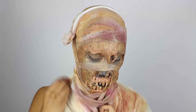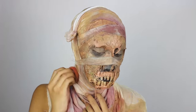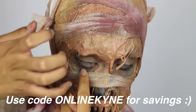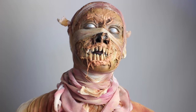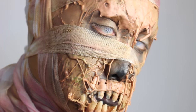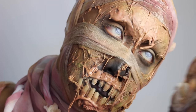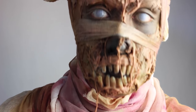The last step is to add my white mesh camo eye contacts, which I always leave for the end since they impair my vision — also I just like being dramatic. This is the finished look: it's old, crusty, creepy, and spooky. That's it for my mummy makeup tutorial! If you want to see more content like this, give this video a thumbs up and subscribe to my channel. Join me tomorrow for a brand new makeup tutorial. Bye!